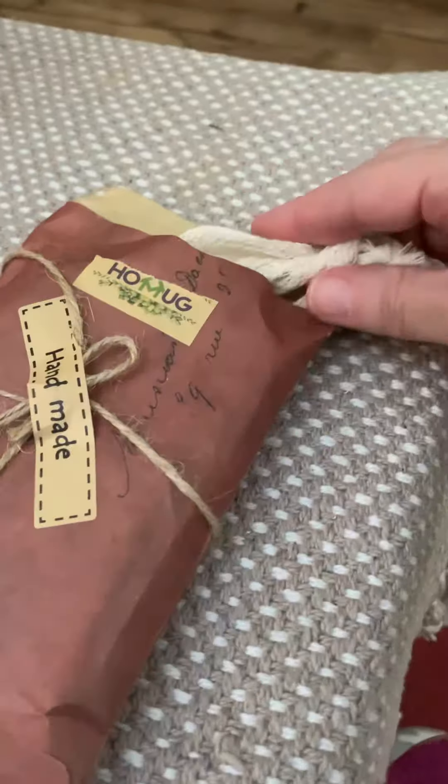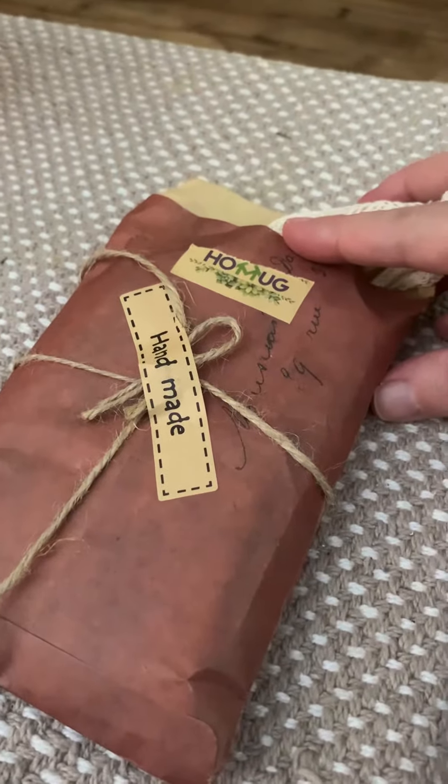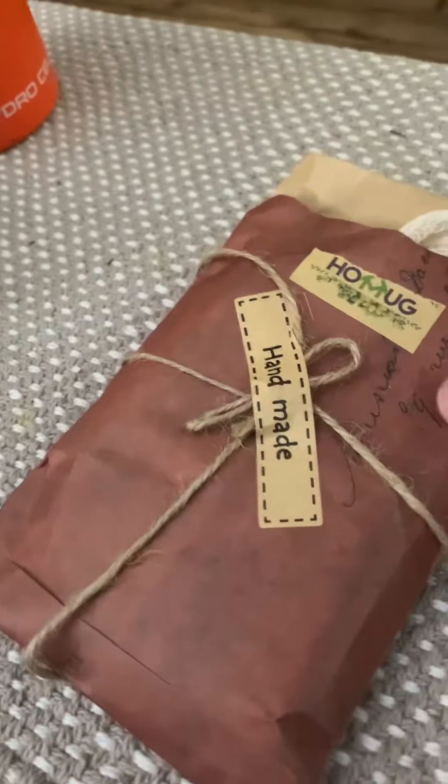I definitely do recommend these and I give them a five star. So get yours today — happy shopping!